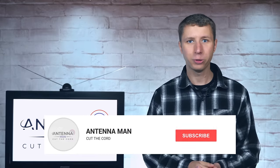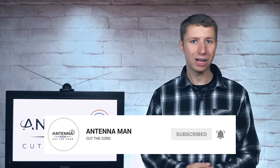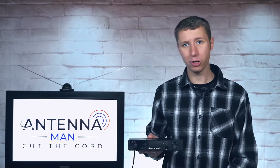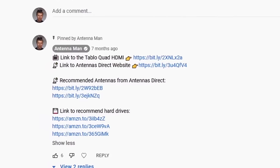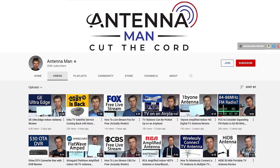If you're a cord cutter or use an antenna, make sure to subscribe to my YouTube channel and hit the bell icon to receive a notification whenever I post a new video. If you decide to purchase this unit, be sure to use one of my affiliate links in the pinned comment below or in the description of the video to help support my YouTube channel.